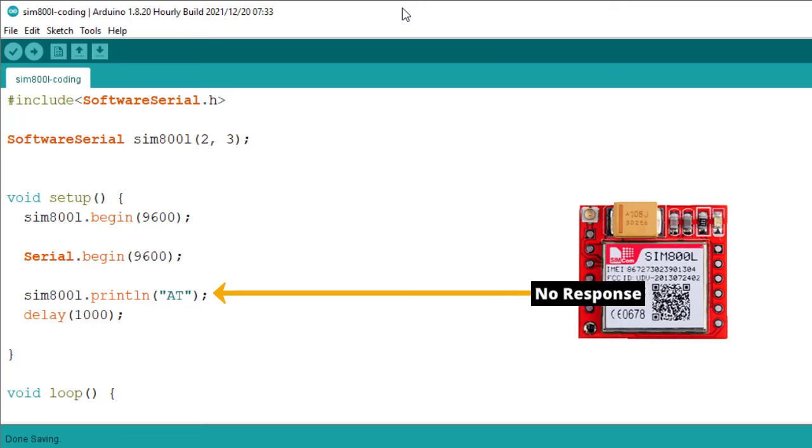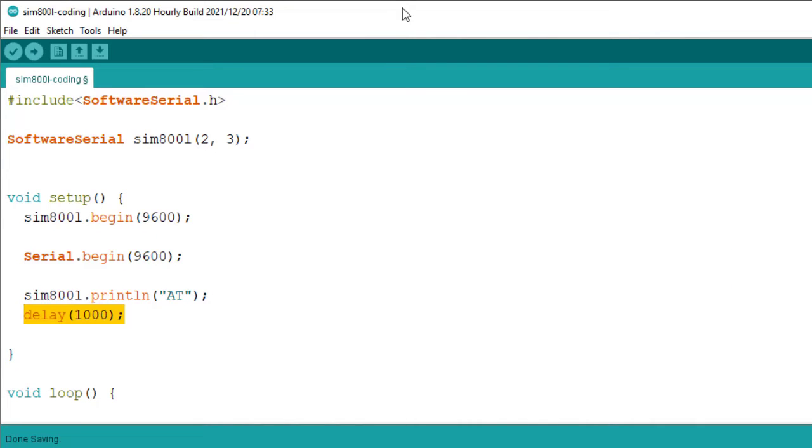But if the SIM800L is not ready, you will have to wait a couple of seconds until you get the OK response. So it is not a good idea to use the delay function. Instead, I will create my own function. I will name it GetResponse. This function takes two arguments: the first is the expected response, which I have set to OK, and the second is timeout, which I have set to 1 second.